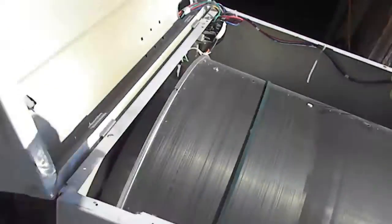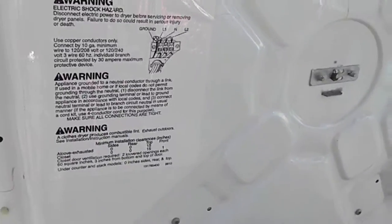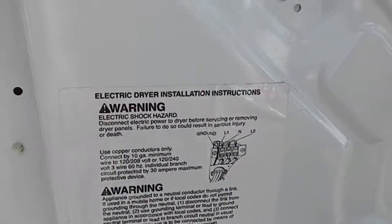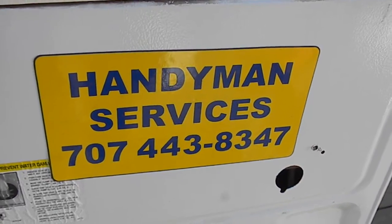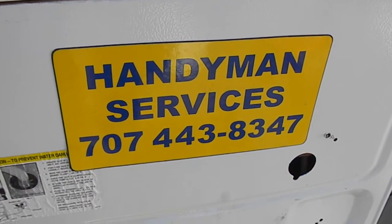Thanks for watching. If you haven't signed up for my 'How to Make Money in Appliance Repair Business' course, it includes a year of coaching and links to over a hundred videos I have online. If you need appliances repaired, give me a call. I also have an affiliate program — wherever someone calls me, I can refer your number if you're in their area so you can get some business too.